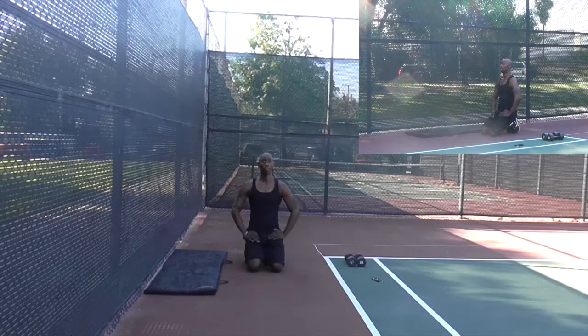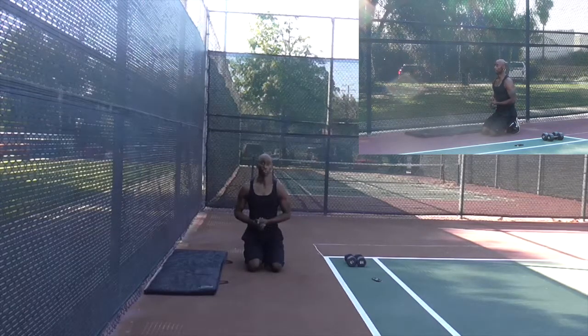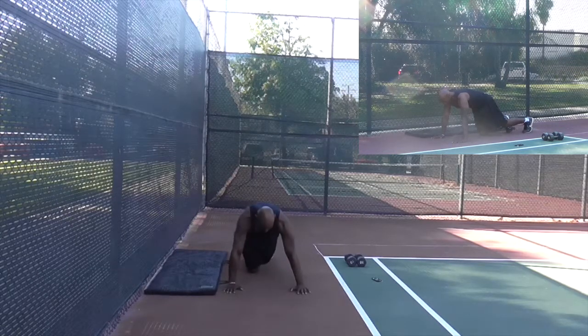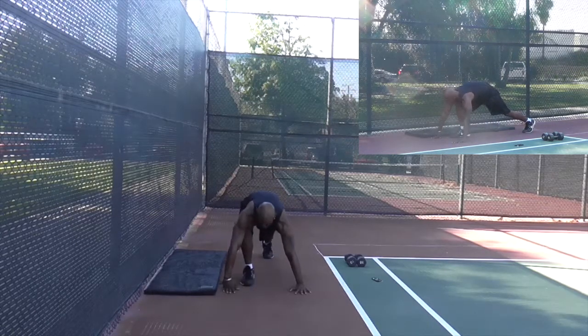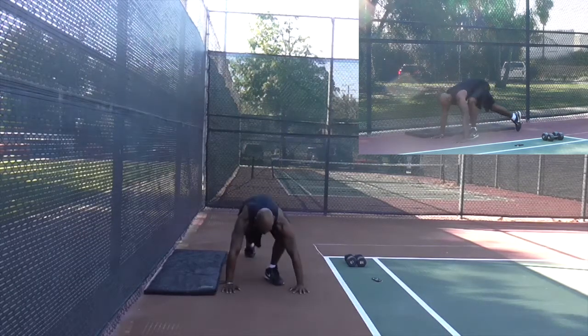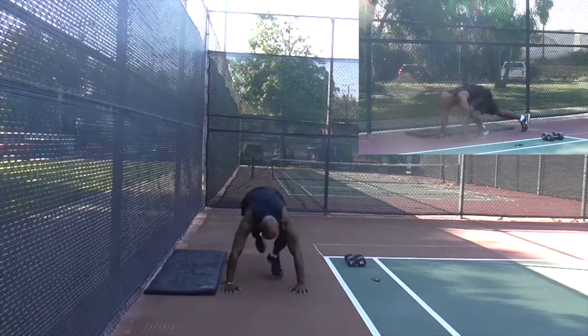The most advanced variation — these are called big hop mountain climbers. You're going to have to be a little flexible to do this, or just go as much as your body will let you. Same position. Now you're going to start with one foot all the way up — instead of in the middle of your body, it's all the way up. You just want to hop, big hops, back and forth.